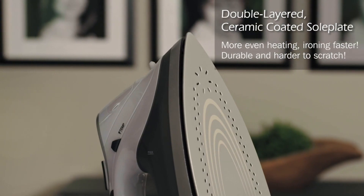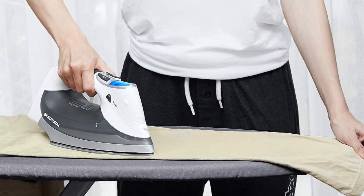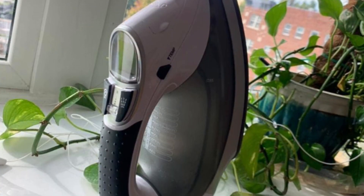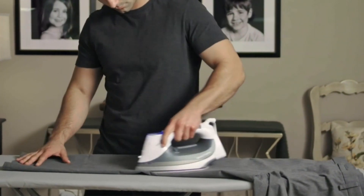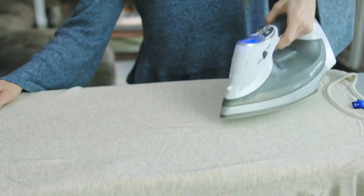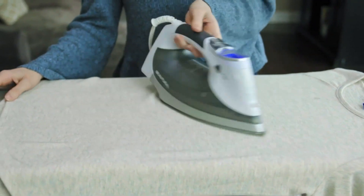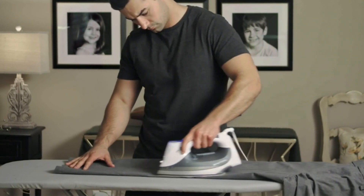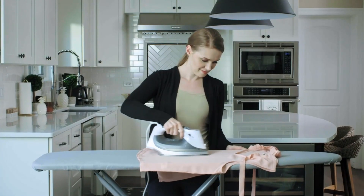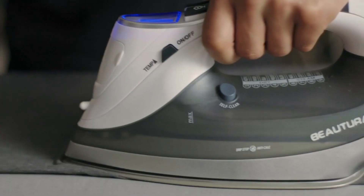The double-layered ceramic-coated sole plate is another excellent feature that makes this steam iron stand out from the competition. It offers more even heating, allowing you to iron faster, and it's harder to scratch and more durable than stainless steel. Additionally, it glides smoothly over all fabrics, making the ironing process much easier and more efficient. The premium quality components used in this steam iron make it a reliable and long-lasting appliance, pre-tested and fully featured to ensure quality right out of the box.